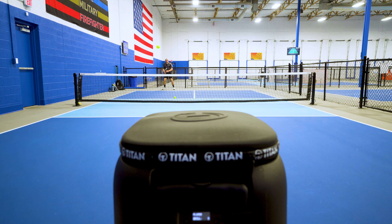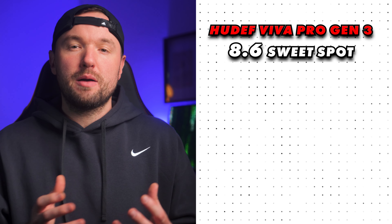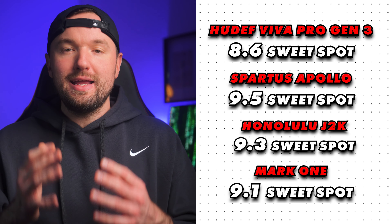Sweetspot-wise, the Huedef Viva Pro Gen 3 is solid, but given the shape and the traditional flat-top-edged elongated design, it's not going to top the charts in the sweetspot category — it felt very average, nothing to complain about but nothing crazy either. The Gen 3 comes in at an 8.6 for sweetspot rating. Comparing that to its Kevlar competition: the Spartus Apollo at 9.5, the Honolulu J2K at 9.3, and the Mark I at 9.1.